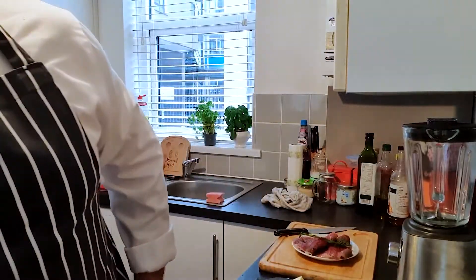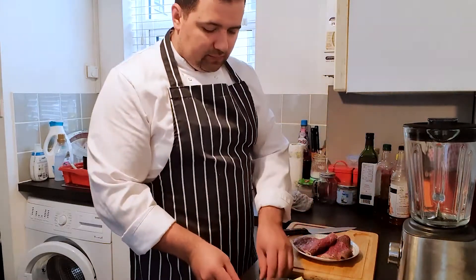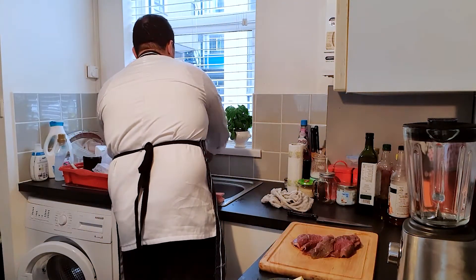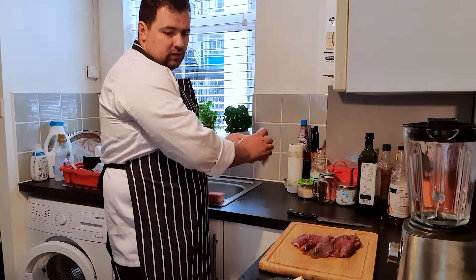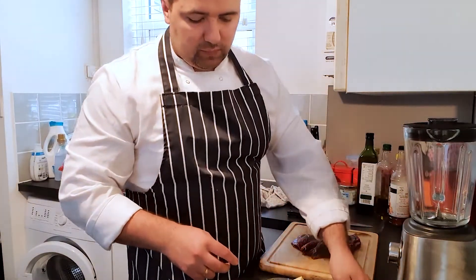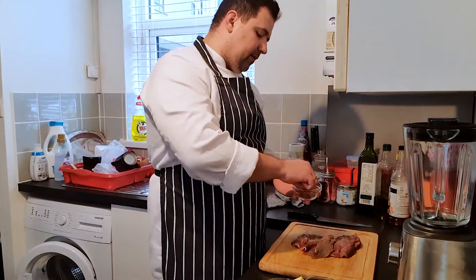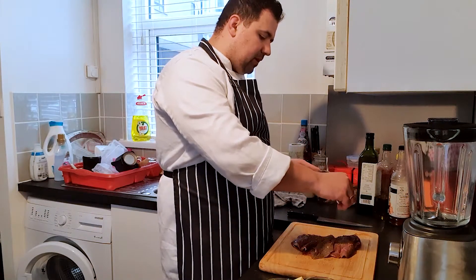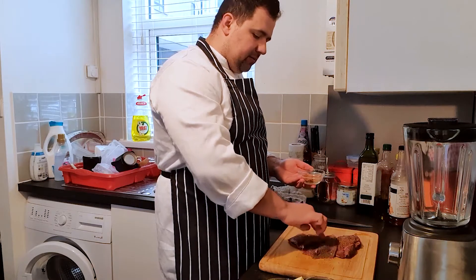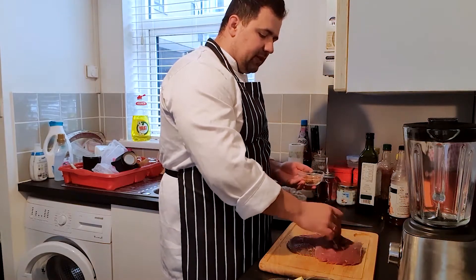I'm gonna season the steak now — take it from the plate. I have one pinch of black pepper, one pinch of salt, and some steak seasoning. Inside the mix I have chilies, garlic, and smoked paprika. We're gonna season both sides.